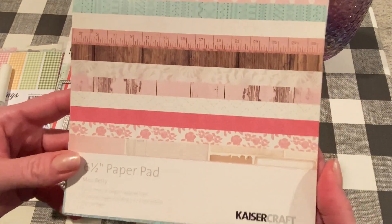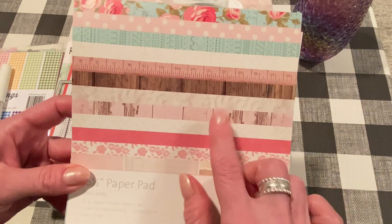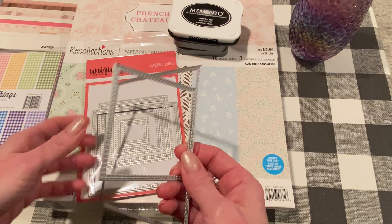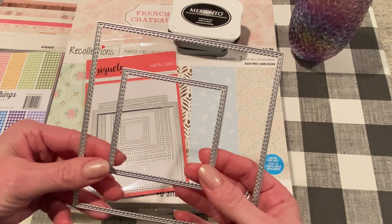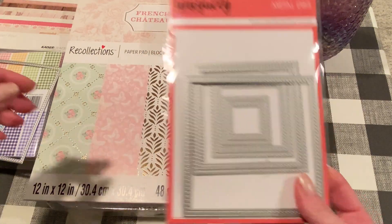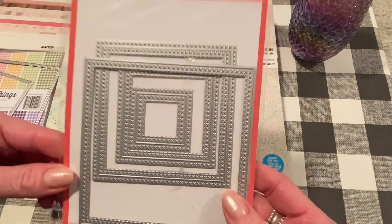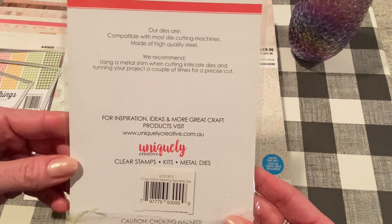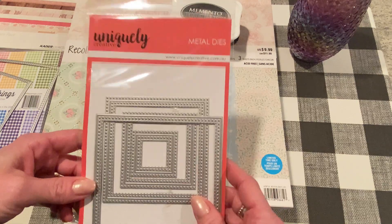I used this paper pad — this is one of my newer favorites. It's by Kaiser Craft and it's called Miss Betty. It's a six and a half inch paper pad and I used a couple of papers from here. I also used a few dies — two sizes from a nesting set I had gotten from AliExpress a long time ago; I'll try to find it in my order history and link it below. I also used this nesting set by Uniquely Creative, which has little crosshatch designs and some stitching on it. I'm not sure where I got it — either Cherry on Top or the Frantic Stamper. If you want to know, let me know and I'll try to find that too.